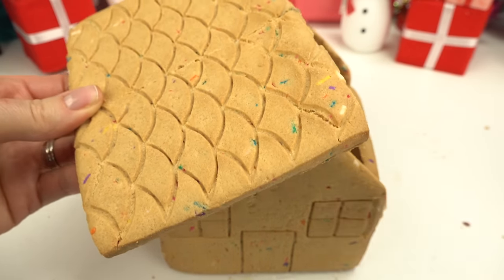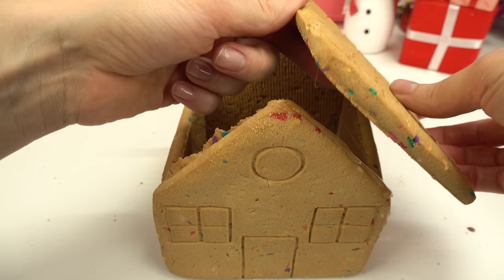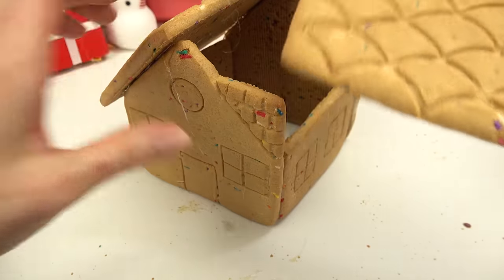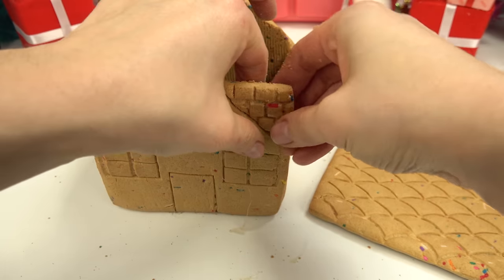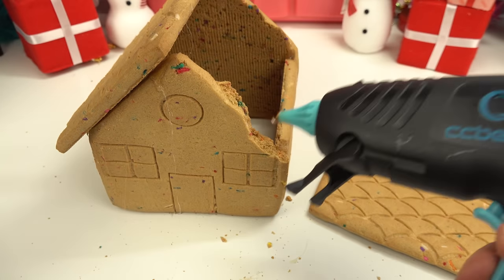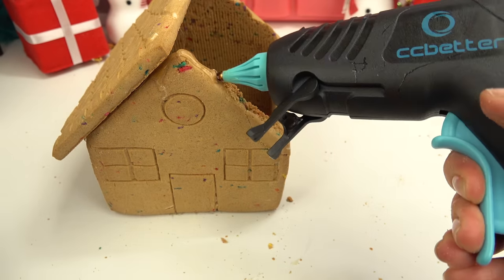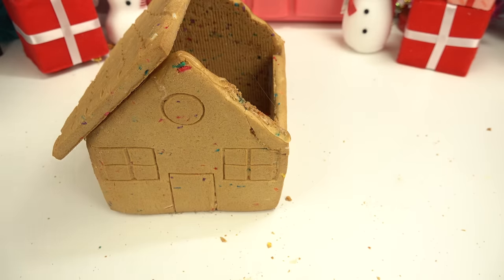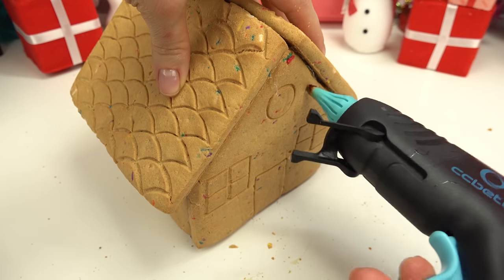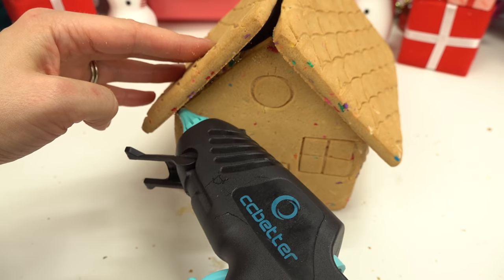I'm gonna put some glue on this side and going down this side. I'm gonna have to take the chimney down because this piece is hitting that section. I'm gonna go ahead and glue this piece back on because I did break it a little bit. Now we can probably fit — yes, perfect — the roof right on there. This is where the hot glue comes in handy; you don't have to wait for the frosting to dry. I'm gonna put more glue in the little cracks. There's a big crack on this side.